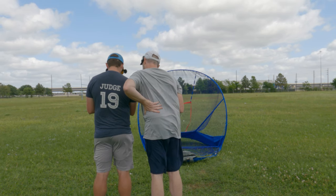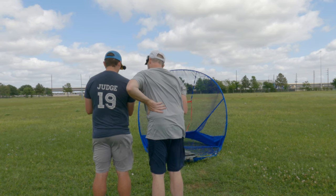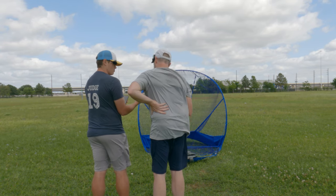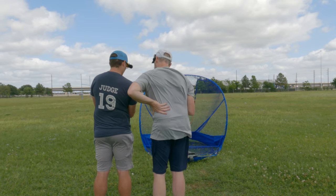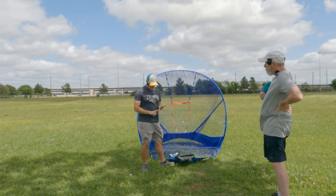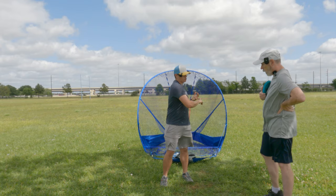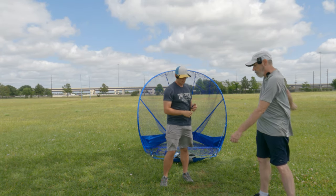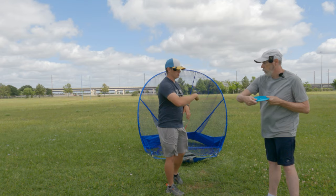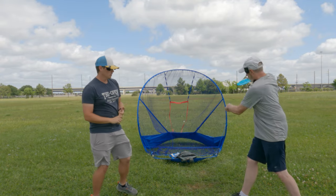Austin recaps the three changes made in the session: first, the stance was widened slightly; second, the torso drives the rotation rather than the arm; and third, the shoulder and elbow are kept out and away from the body, which addresses the collapsing power pocket. He says we've seen massive gains in speed and spin from just those three changes.